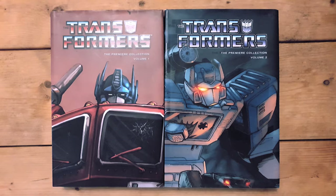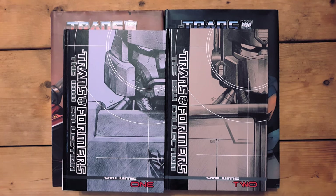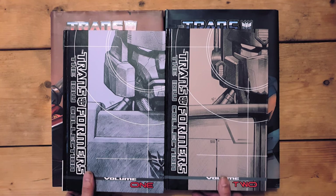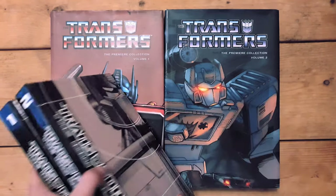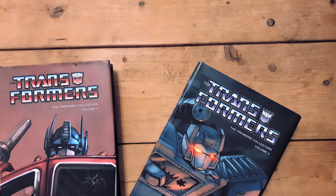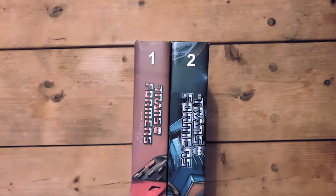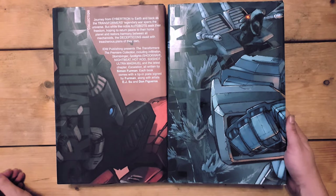I recently also bought the extremely rare deluxe hardcover of Star Wars by Dark Horse — which usually goes for £150 or more — for £30. I'm not trying to rub it in; I'm just giving examples of how patience really is a virtue when collecting comics and rare hardcovers. Be frugal, wait for reprints, wait for bargains. Unless it's Amazing Fantasy #15 or Action Comics #1, I guarantee something will come along at a fraction of the cost.